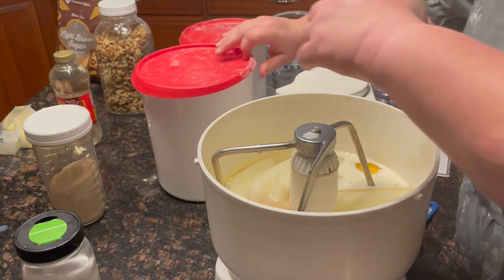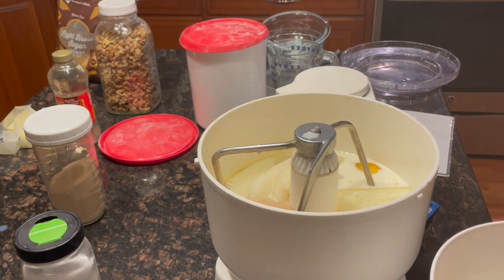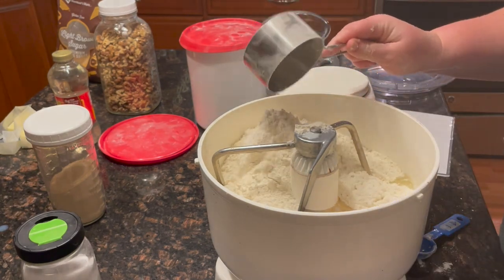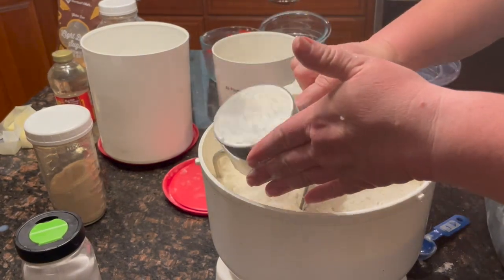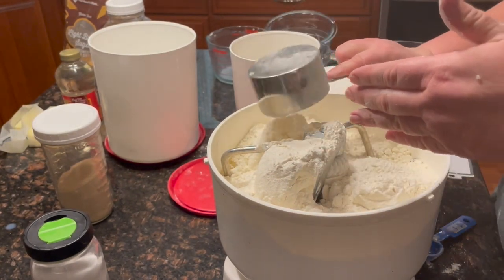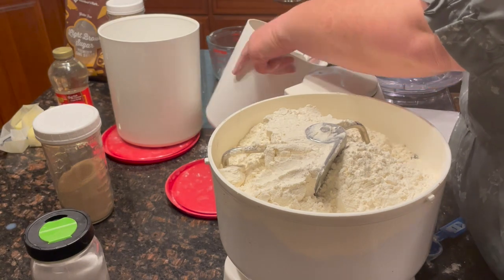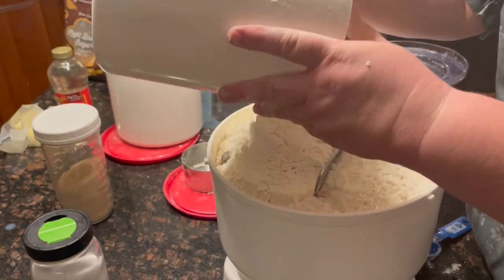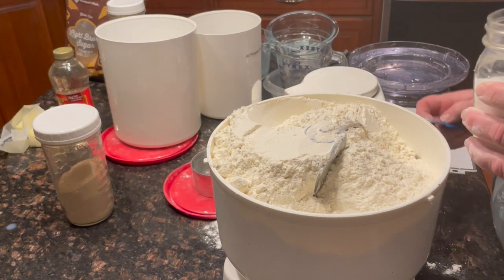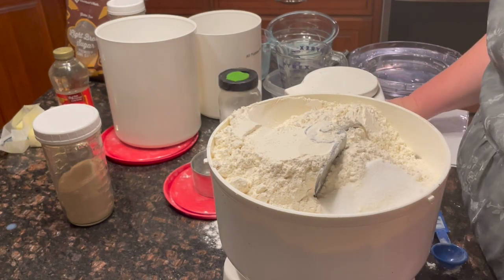Then we're going to add the flour and we're going to knead 12 to 14 cups. During the editing, I noticed I actually put in 16. And then two tablespoons of salt. Double check our ingredients list, make sure we have it all in there.